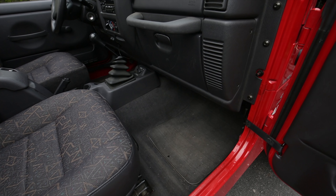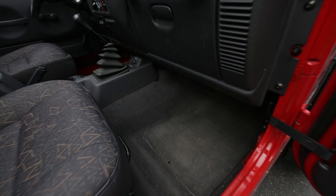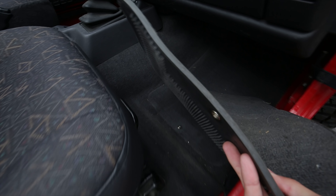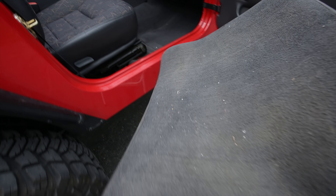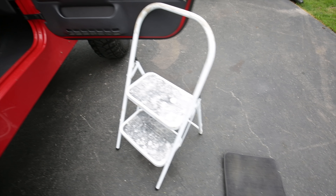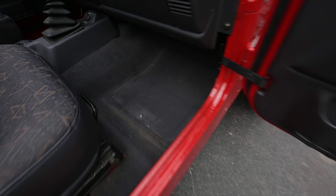So the first one is in the passenger area here. We're going to take out the floor mat first. So unbutton that. I'm going to clean my Jeep — it's got nasty stuff from winter. I'll probably be doing a spring cleaning video on cleaning out the Jeep.